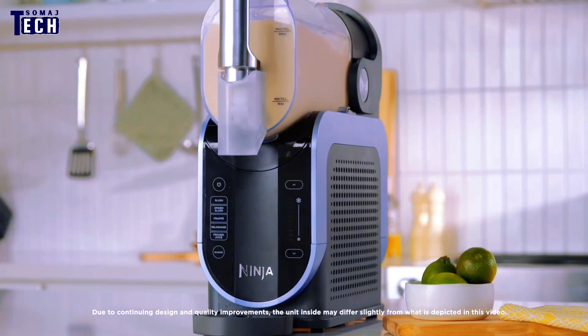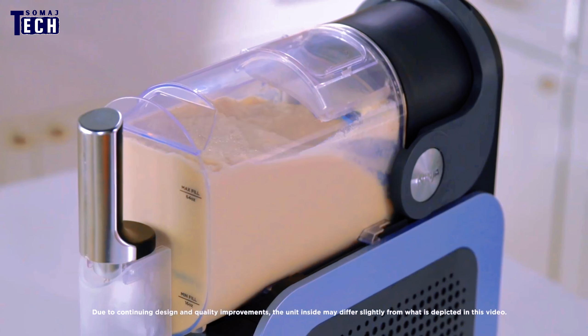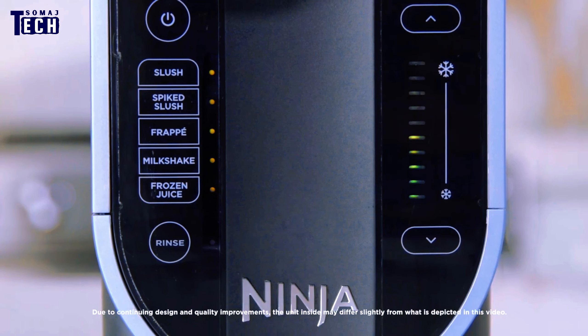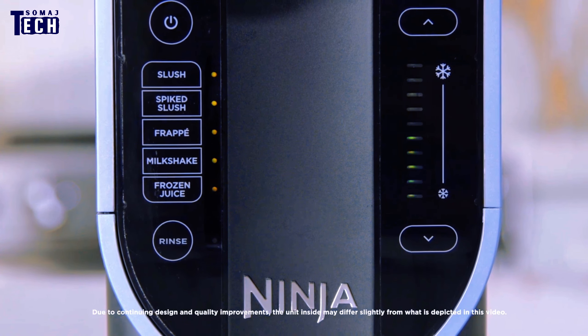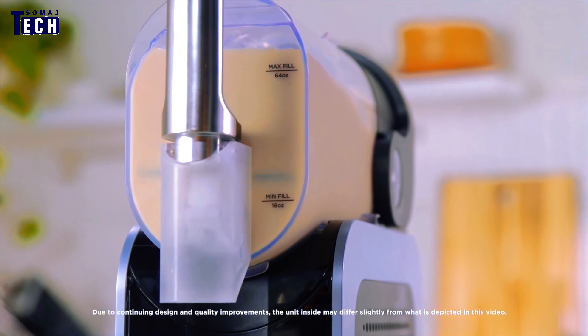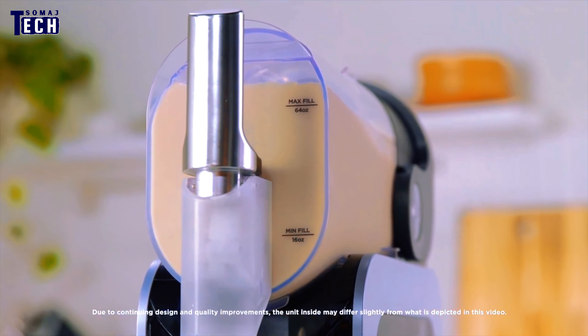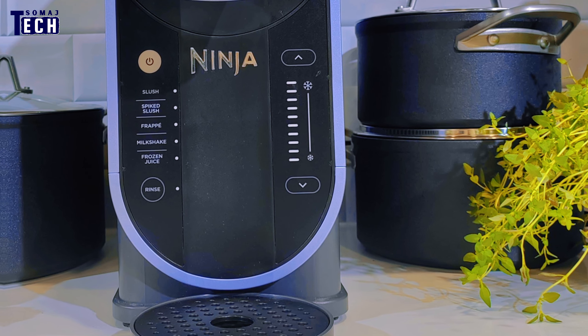The user-friendly interface and straightforward controls make it a breeze to operate, even if you're not particularly tech-savvy. Setting up the Ninja SLUS High is incredibly simple. You'll need to assemble the machine, which only takes a few minutes. The parts fit together intuitively, and the instruction manual is clear and concise. Once assembled, you're ready to start creating your slushy masterpieces.